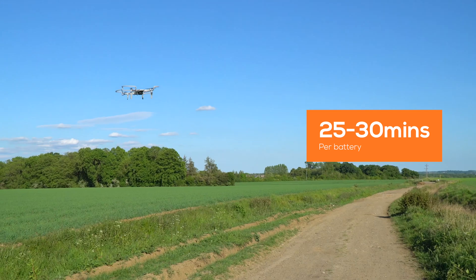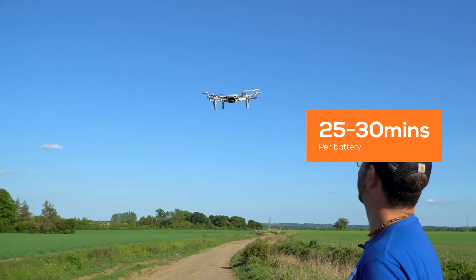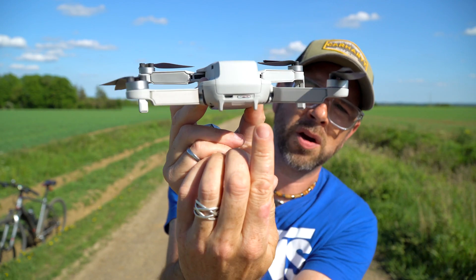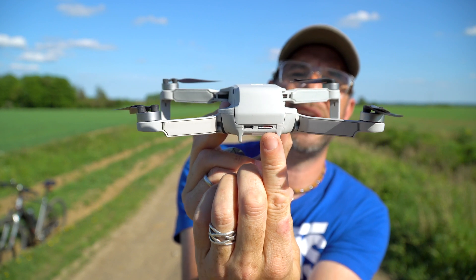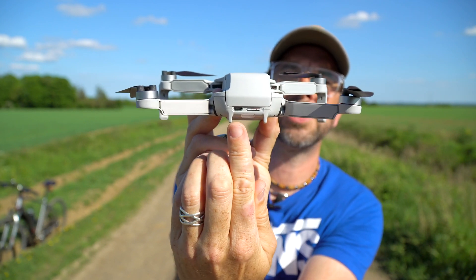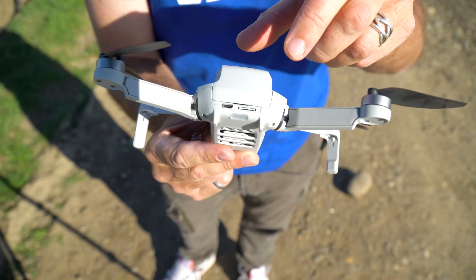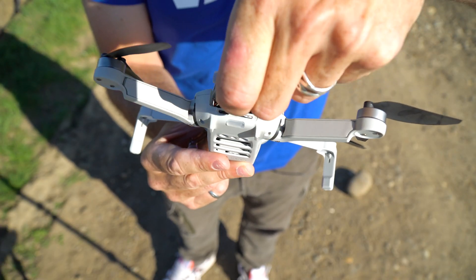Flight time is 25 to 30 minutes per battery — up to 30 minutes — and I've got three batteries, so I've got more than enough time to shoot everything, really. That's incredible. There's a micro SD slot here and a charging port here as well, so you can charge the battery direct straight from the drone. And if you open this little flap here, this is where you put the battery.